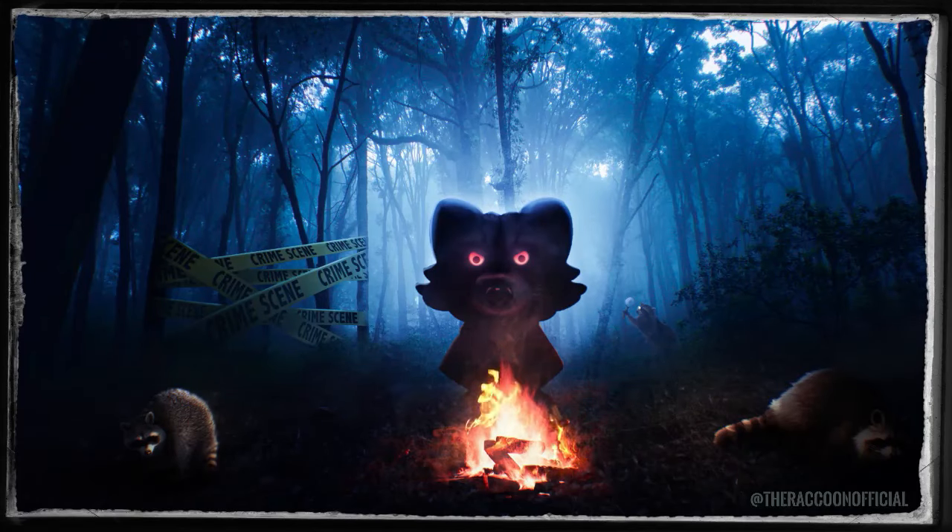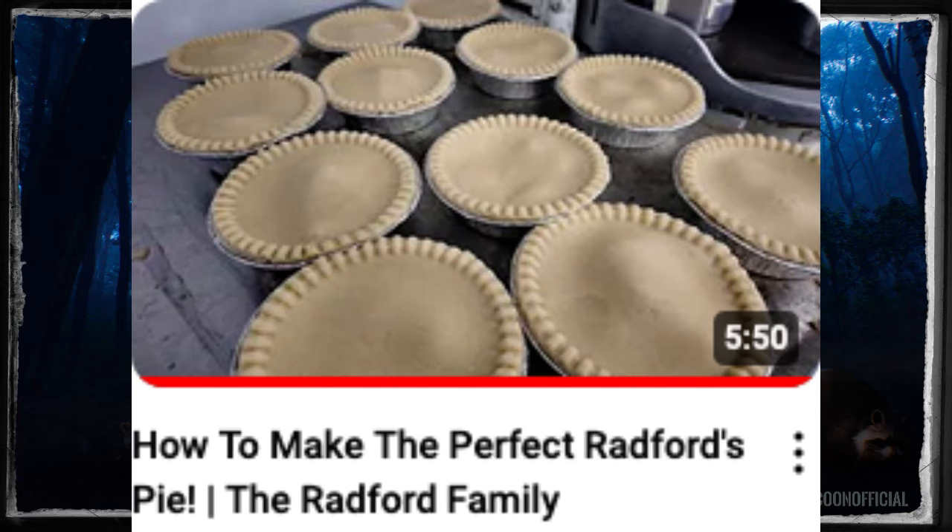Hey guys, welcome back to my channel and today we're going to be talking about the Radfords. I have not talked about these in months. It's been months and I know it's been months because I've been sitting on a story for months and I haven't bothered to talk about it. I know because I've had some personal issues going on as you may have read about or heard about. Thank you all so much, everybody who has shown any sort of compassion towards me recently. It's been a long journey.